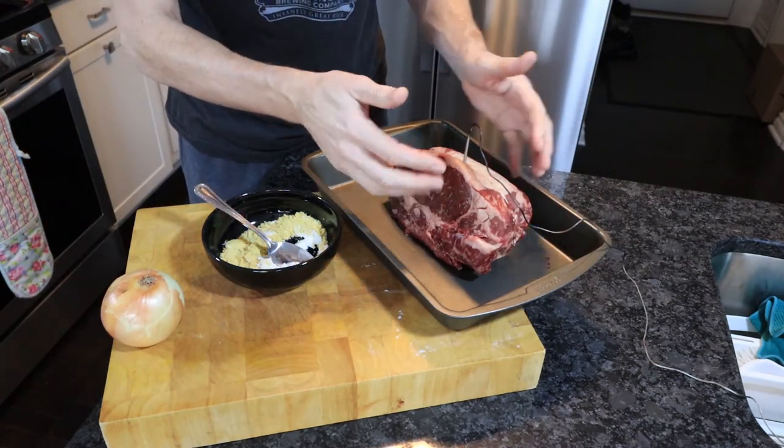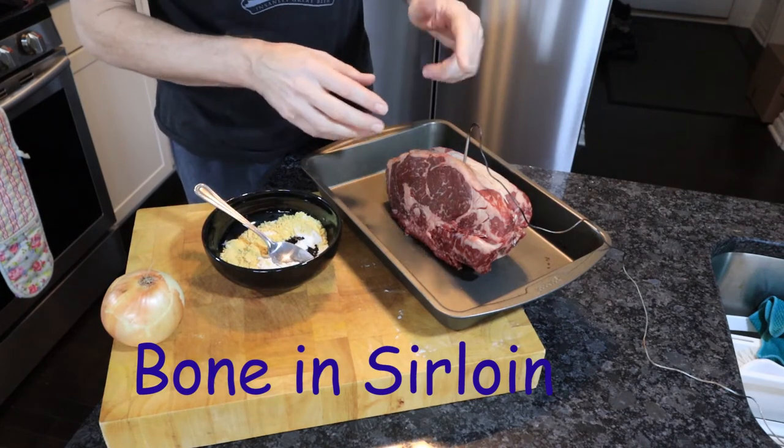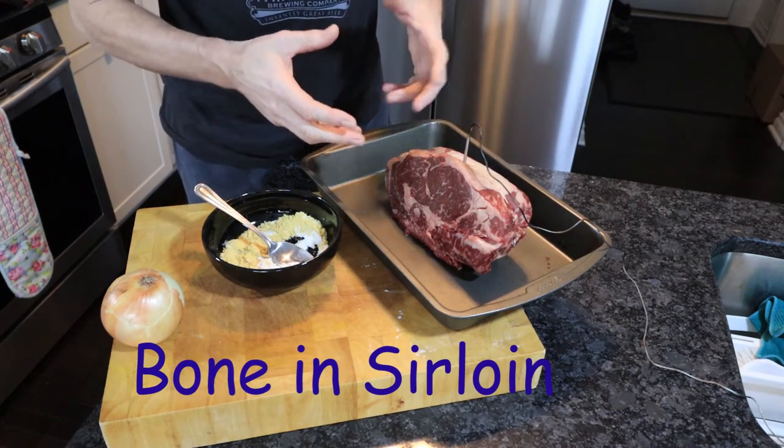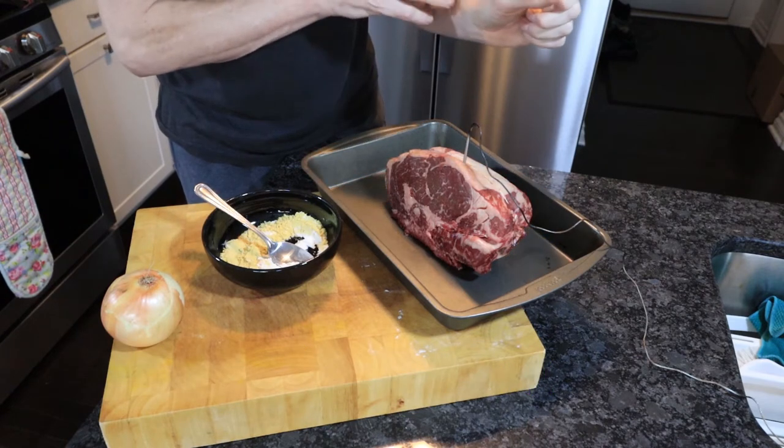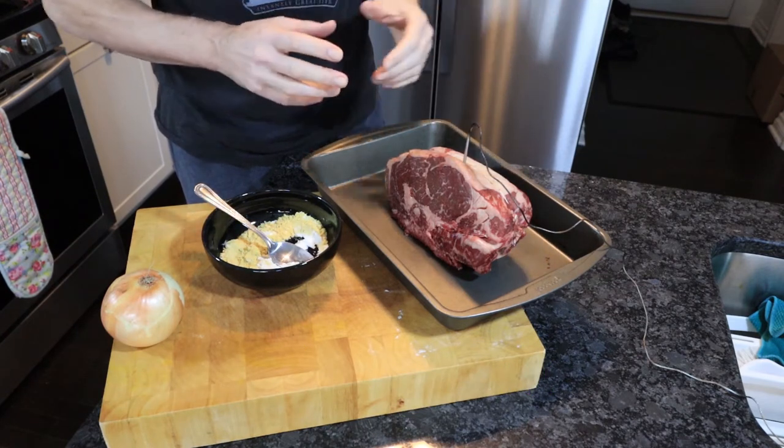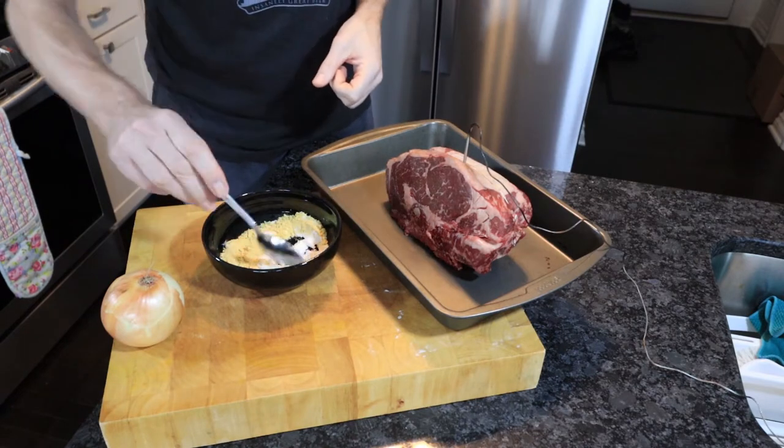This is a prime rib with just one bone in it, weighs about three pounds. I've got a temperature probe in and I'm going to cook it to an internal temperature of 160 degrees, which is medium, and then when we leave it to rest, that'll be perfect.